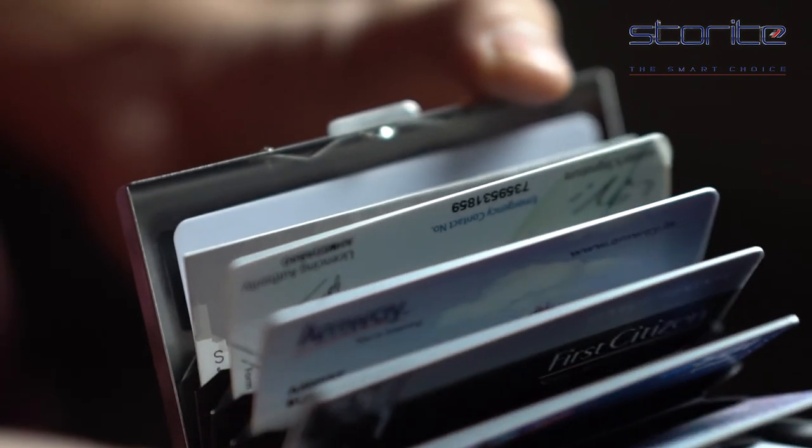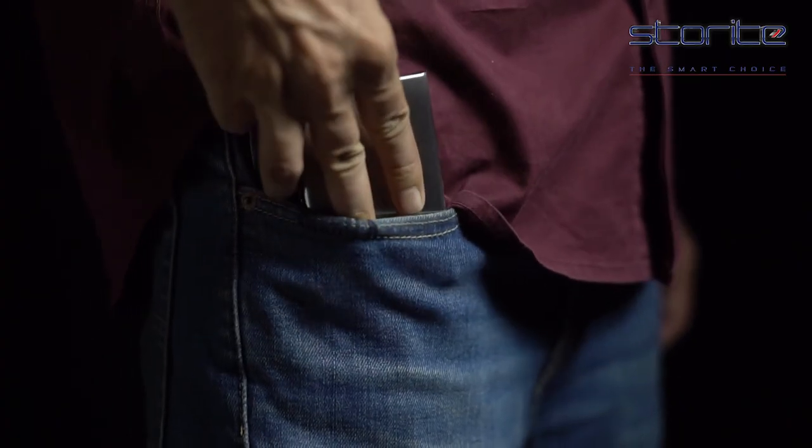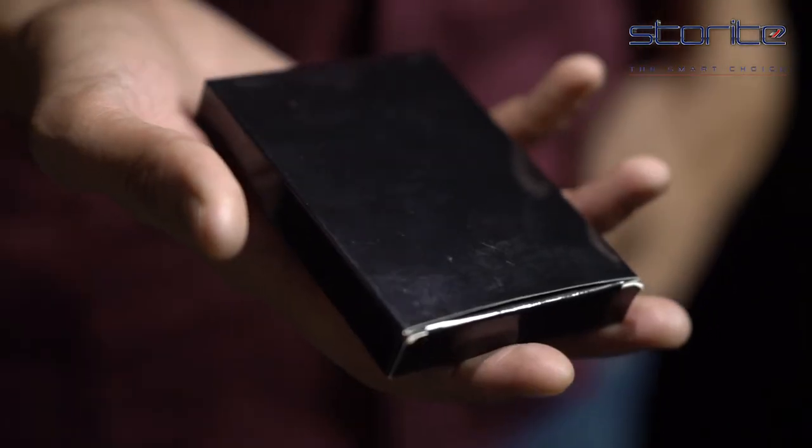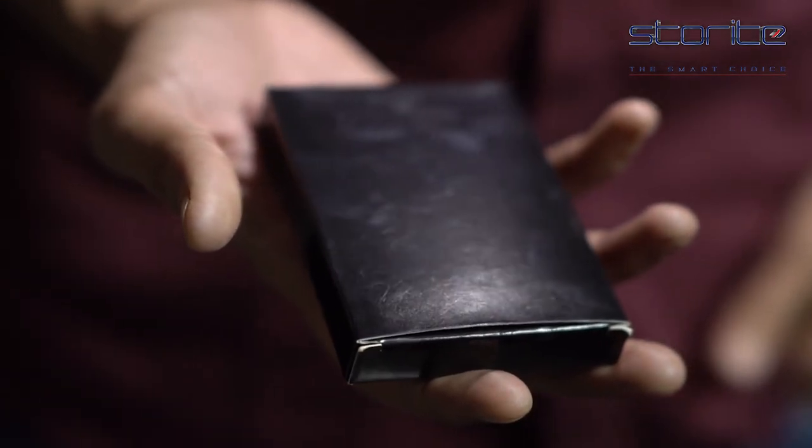It can easily hold up to 6 ATM debit or credit cards and fits in your pockets very easily. And yes, just for a cherry on the cake, the packaging is so perfect that it is right for gifting to your loved ones straight away.